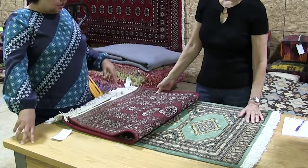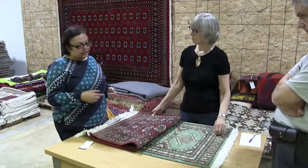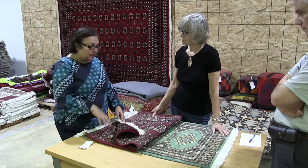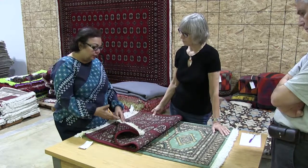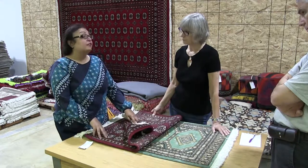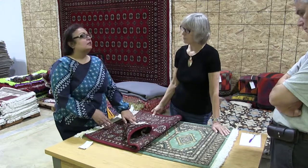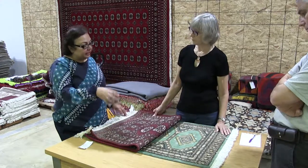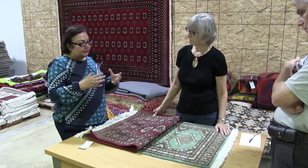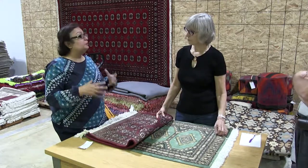Yes. So we call these — this is basically a variation that the Pakistani rug industry came up with. Bokharas are mostly sold in just two colors, and the designs are exactly like this. There's no real variation to the designs — maybe six guls instead of five, things like that. But then we came up with a variation: we can do different colors and design a little bit in boxes, and we call them Jaldars. They're Bokharas, but we call them Jaldars.